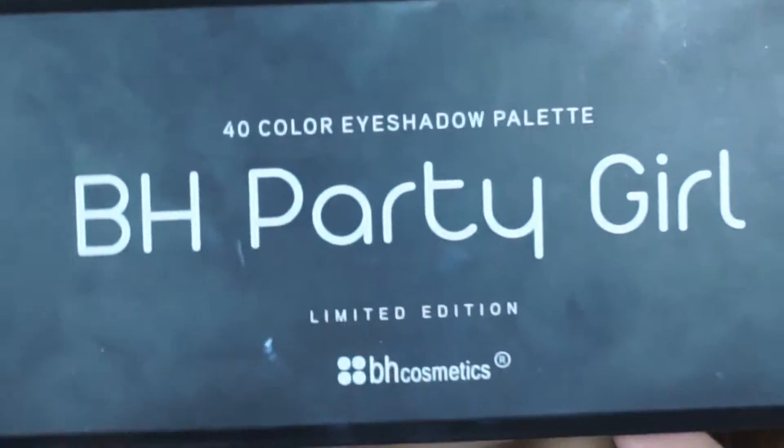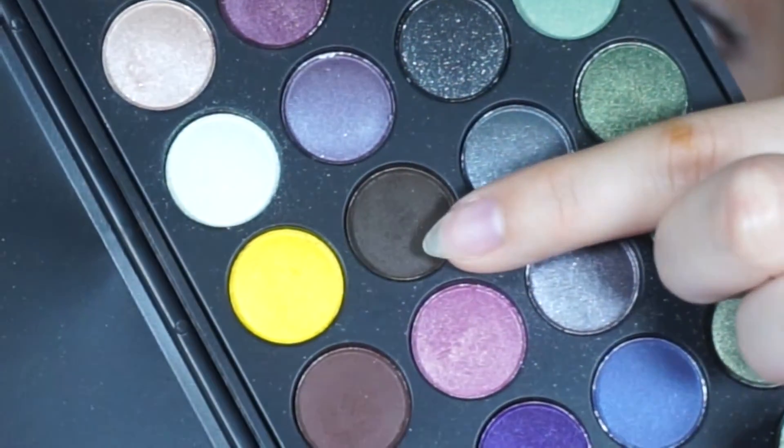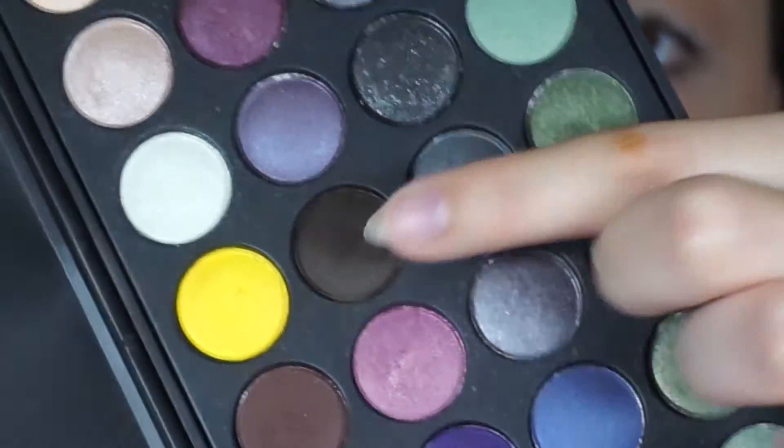Now taking the BH Party Girl palette, I will be taking this dark brown shade and making sure to keep it tight to the outer corner of the lid.